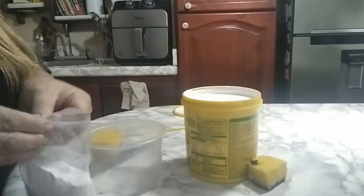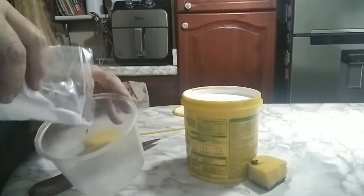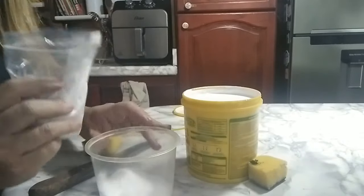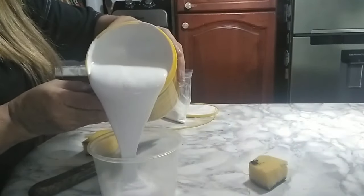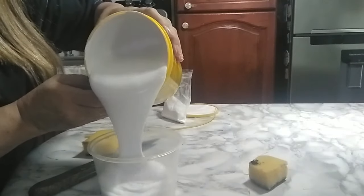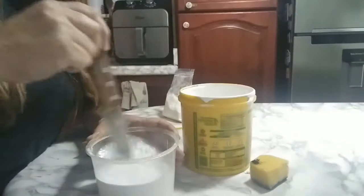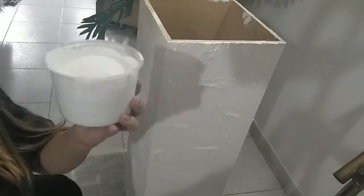Para pintarla, cogí bicarbonato al gusto — el bicarbonato da el espesor. Estas son las pinturas tiza que venden. Entonces preparé la mezcla: eché el vinilo, que es del más espeso, y también le eché colbón. Luego le eché otro poquito de bicarbonato y más colbón.